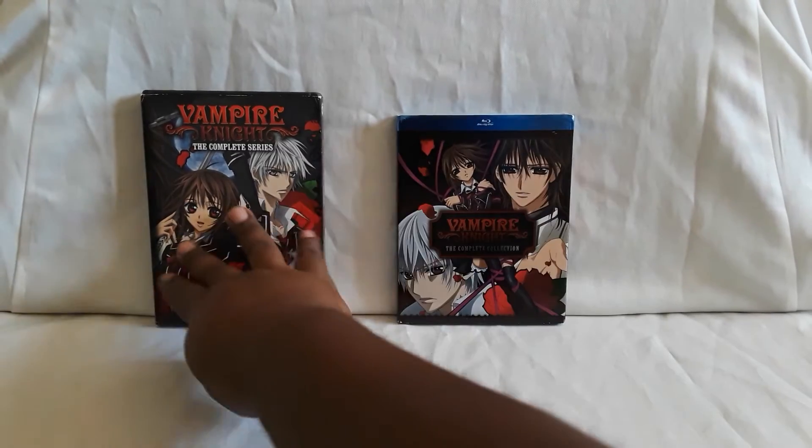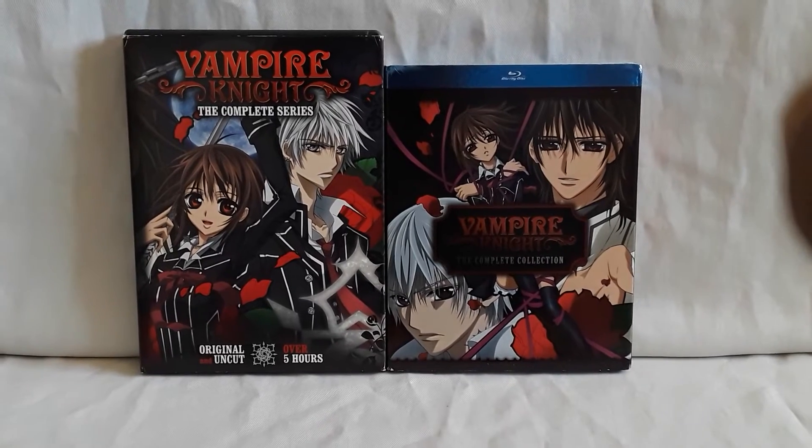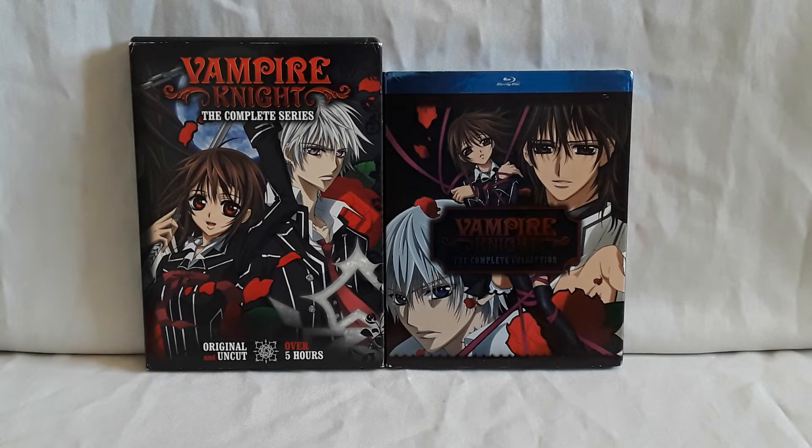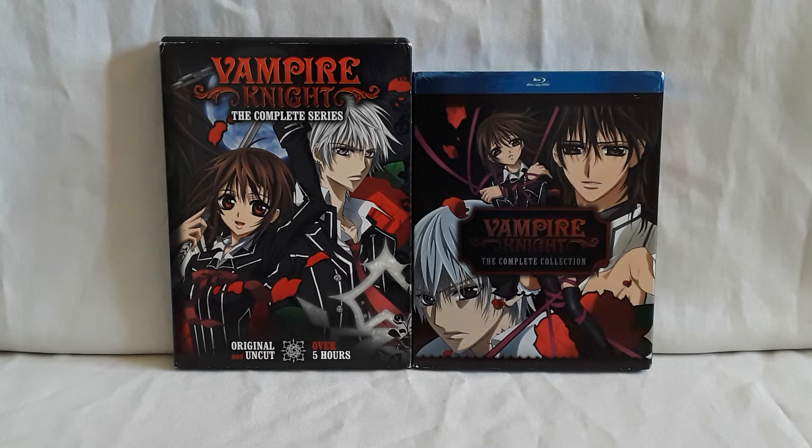As far as I know the manga is over, but there are other spin-off stories that are part of it. It is one I'm thinking of picking up — there are quite a few volumes though. Both the manga and the anime series should be readily available. With that, I'll see you guys next time.